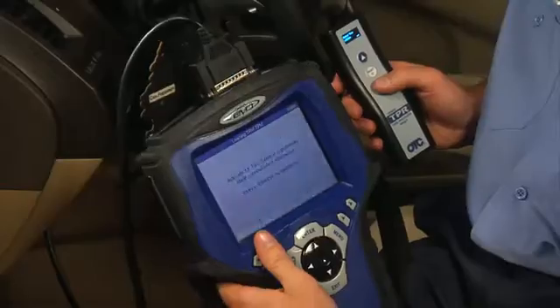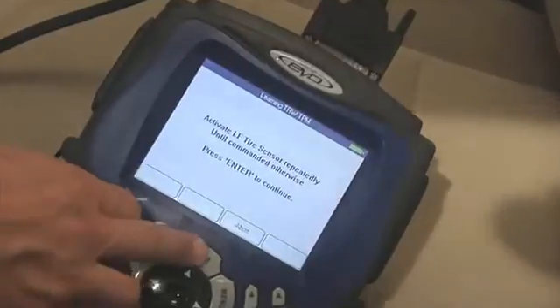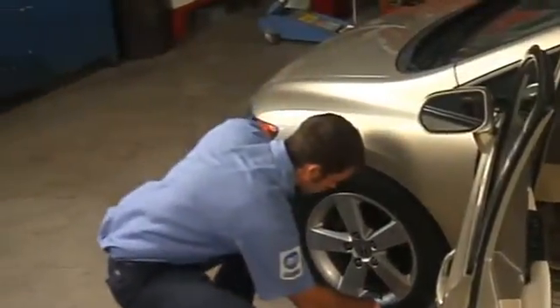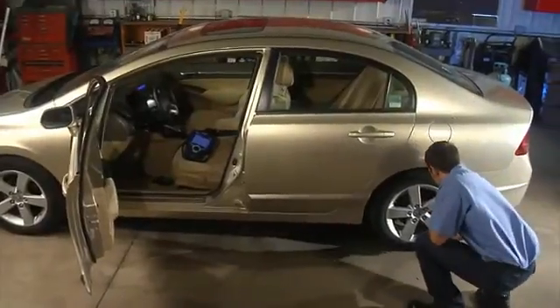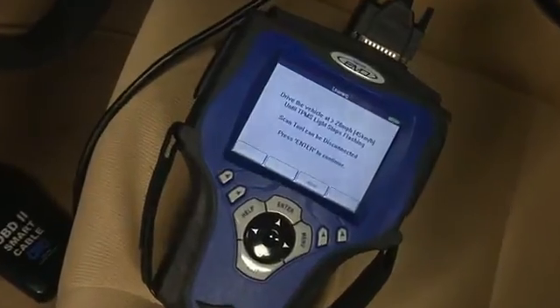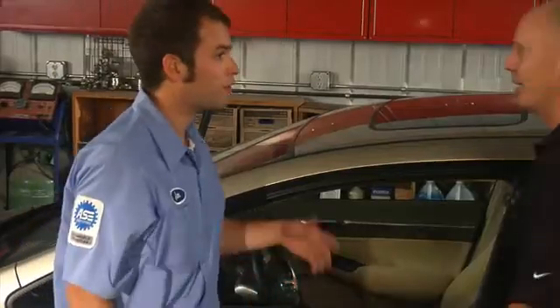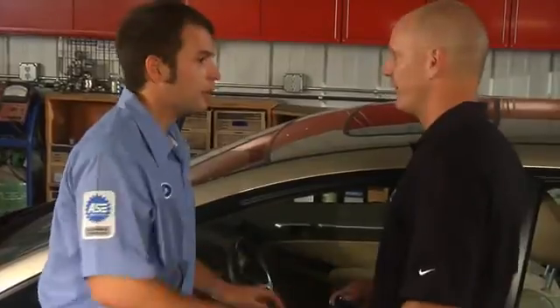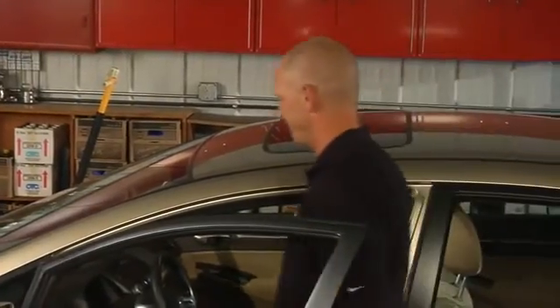Select the make, model, and year. Follow the on-screen prompts of the scan tool to begin the learn procedures. With Honda, you'll need to scan each sensor two or three times to collect the sensor IDs. The scan tool displays the Continue button when ready to move on to the next wheel. When all sensor IDs have been collected, the scan tool will confirm that the procedure is complete and the scan tool can be disconnected. Hondas will have to be driven and reach 28 miles per hour to turn off the TPMS dash warning light. You can inform your customer of this or choose to drive the vehicle yourself.